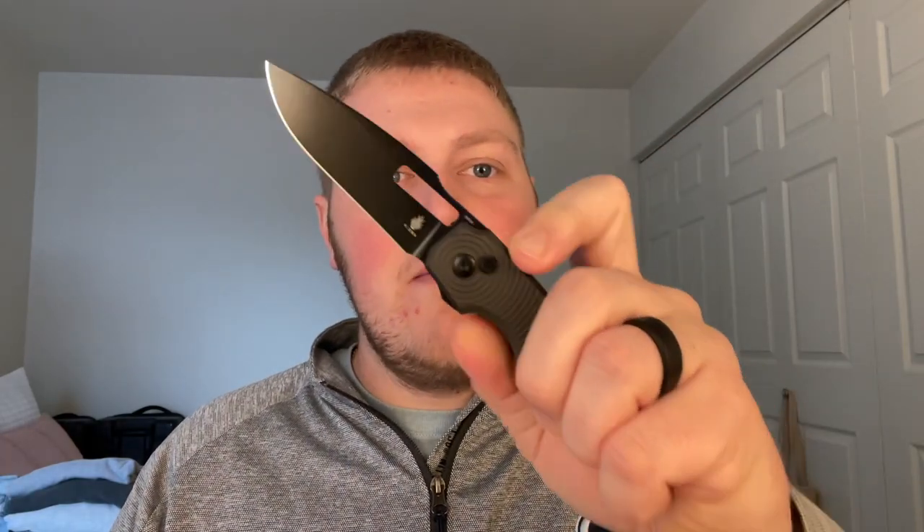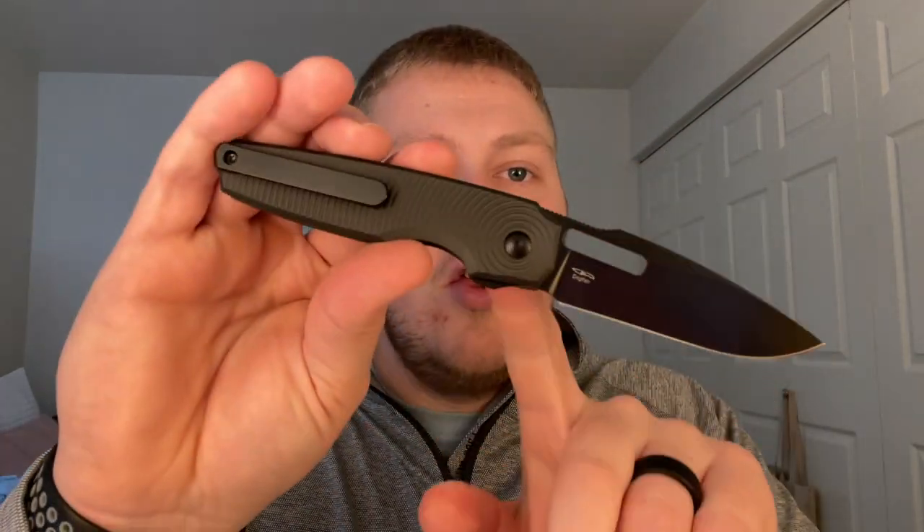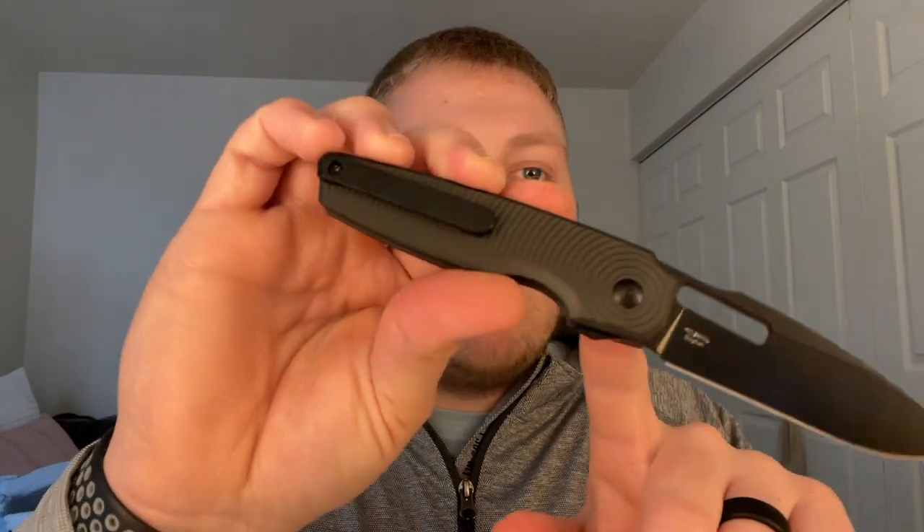I'm not super familiar with Caleb Waldman — I don't know if he has any other designs in the market or if this is his first design, but if this is his first design I think he killed it. Very clean, very minimalistic. For the materials score I'm going to give it a five out of five. For the price point — it's under a hundred dollars technically — you're getting 154CM, beautifully milled aluminum on both sides, a 3D milled clip, and five different ways of deploying the knife. There are no complaints at all. Kaiser kills it again with the materials and build quality.